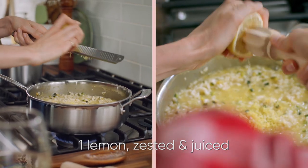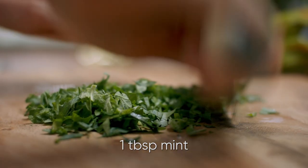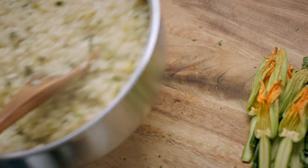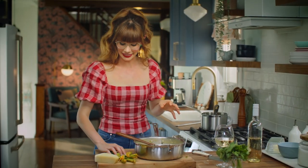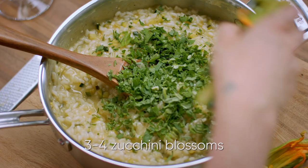Now I'm gonna amp up the flavor even more. I'm gonna add in the zest and juice of a lemon, two tablespoons of chopped parsley, and about a tablespoon of chopped mint. This little baby is gonna get flavored with that mint and that parsley, and then those little zucchini blossoms.